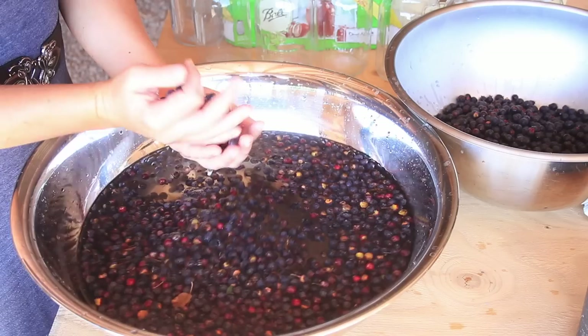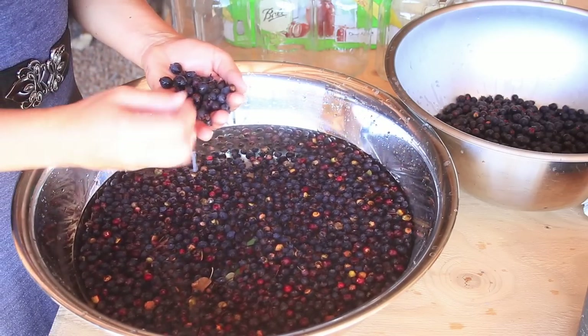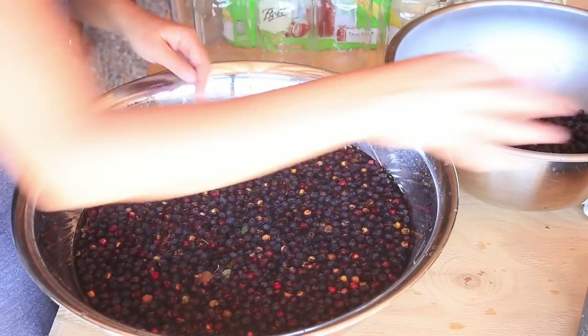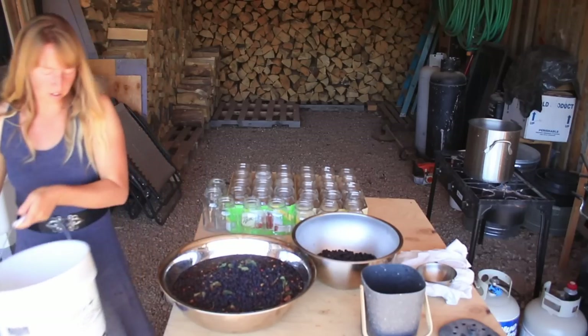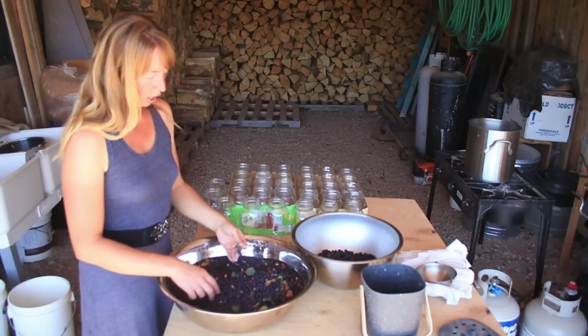Washing is probably the most time-consuming part of this, so I'm not going to let the camera run the whole time I wash this giant bucket. After that, actually canning them into juice is really quick.